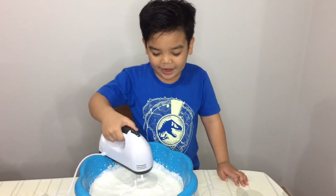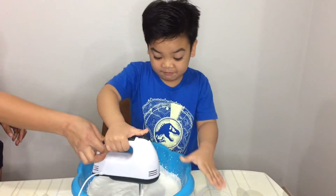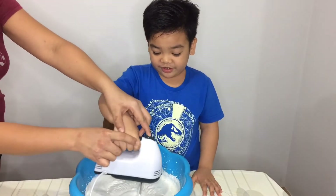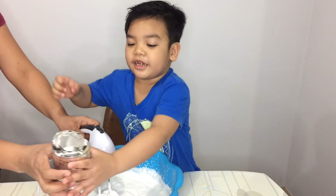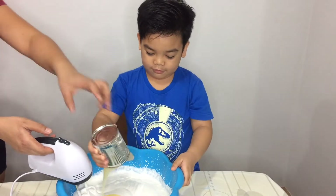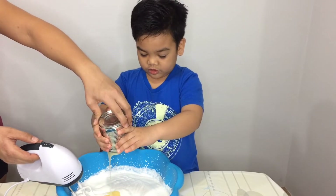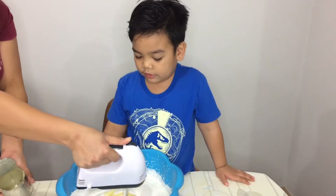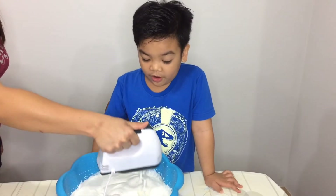Hi everyone, I will mix it now like my mom showed me. Now it's fluffy — wow, so fluffy! Next step, we need this to put the milk. Now we will mix it again, we will mix it. This sauce feels good. Let's wait — it's finished. It will be for a little short time.